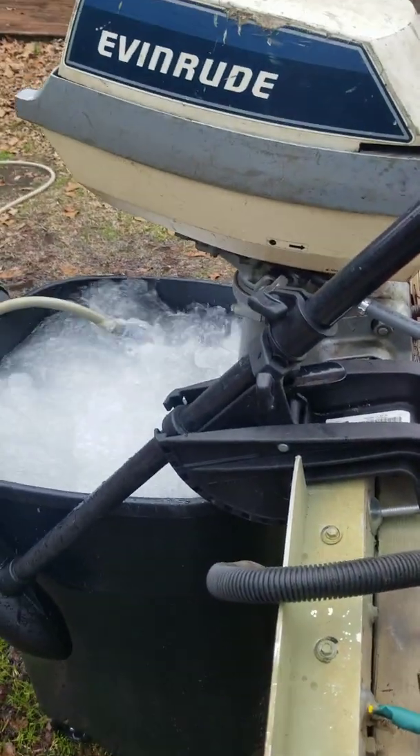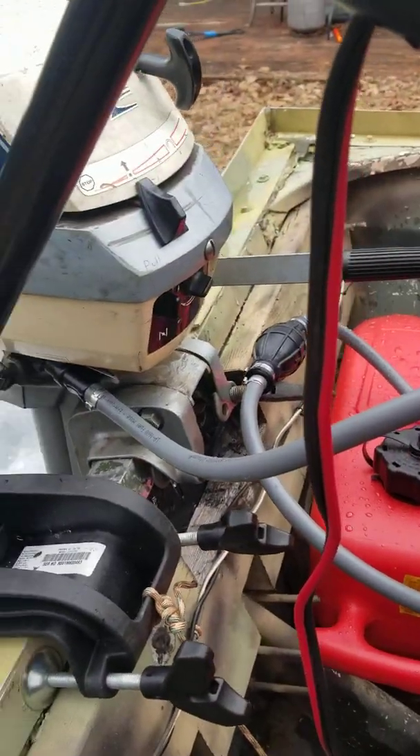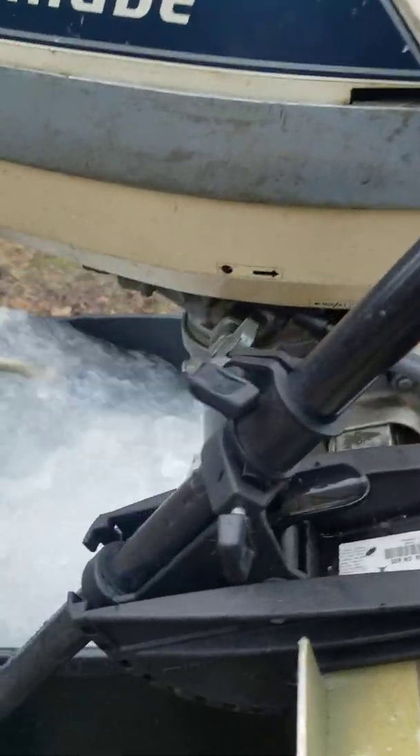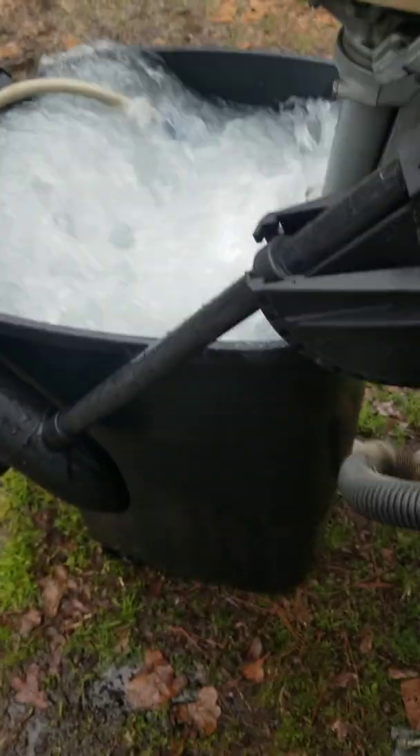There's nothing wrong with the motor, as you can see — that's the good news. This thing's sitting here at idle speed. Check that out — idle speed. And we're at 13 minutes of runtime now.